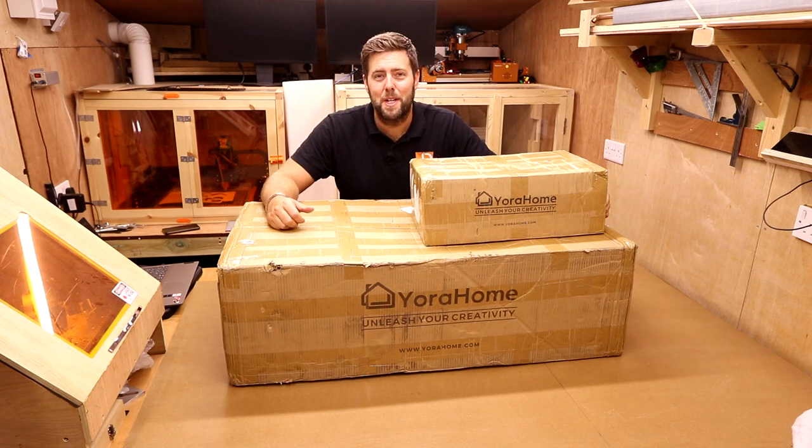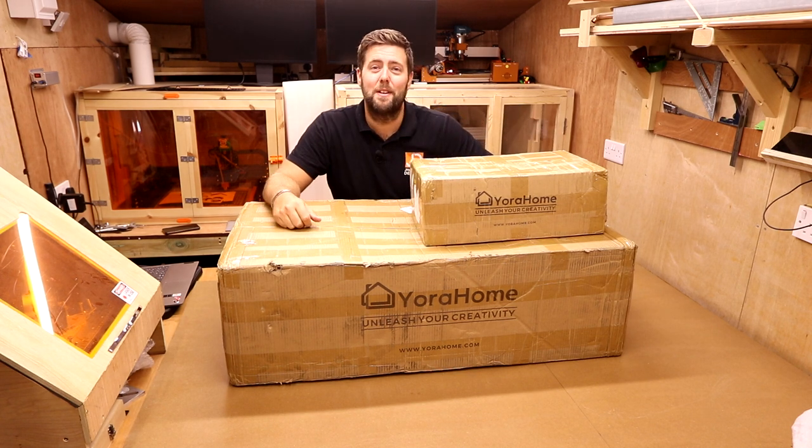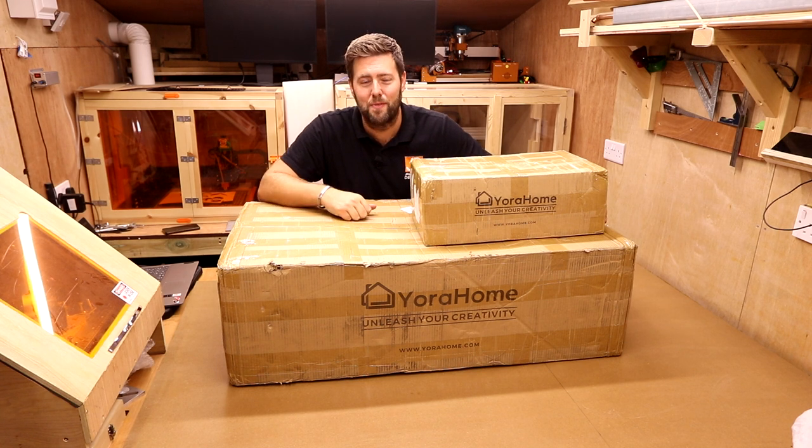Hey everyone, and welcome to another episode of James Dean Designs. If you're new to the channel and love laser or CNC, make sure you hit that subscribe button down in the corner to get all the latest tips, tricks, tutorials, and reviews.